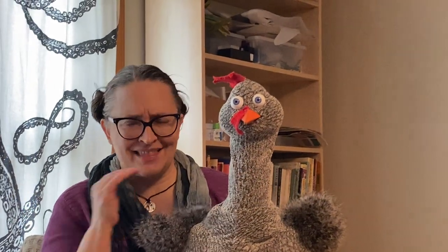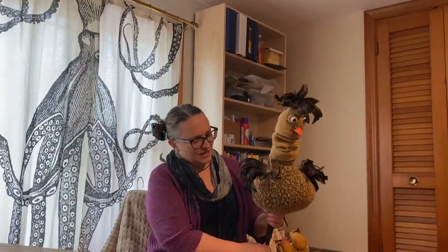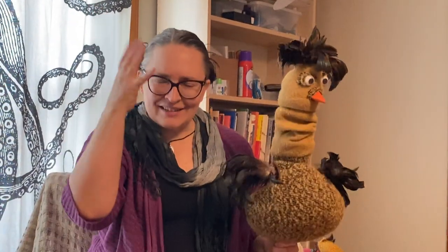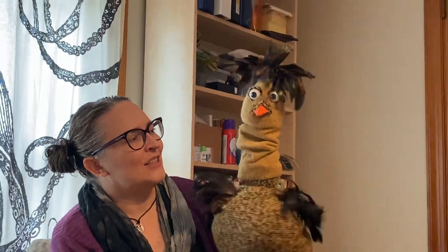This show that this puppet is in actually has a whole lot of different chickens. So I'm going to show you one of the other chickens, and this chicken looks very different. This chicken is a bit more serious than the other one — a little bit nervous all the time. It's modeled after a kind of chicken that actually does have this crazy poof of feathers on top of its head. I had a lot of fun researching chickens to figure out what kinds I wanted in the show.